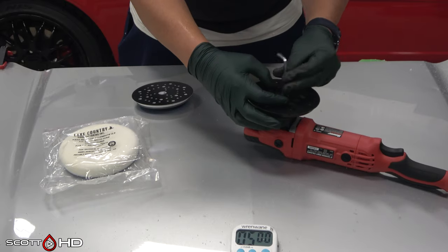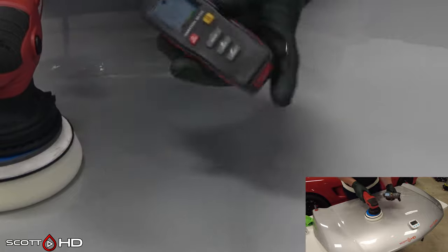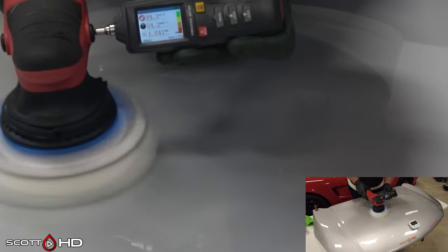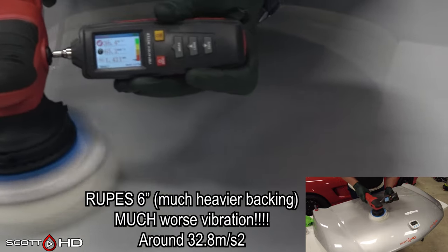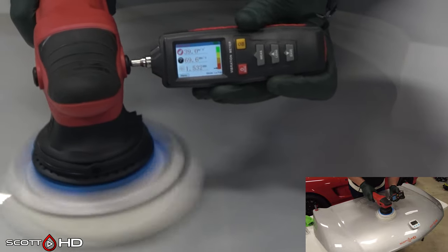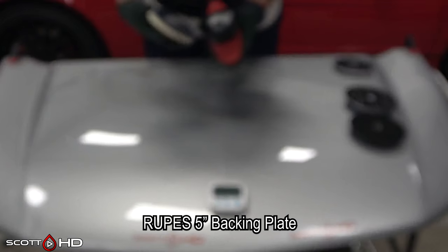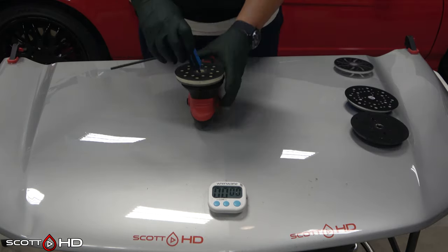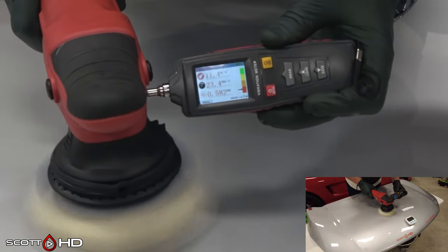Moving on to the Rupes 150mm six-inch backing plate - it has an aluminum cast base so it is significantly heavier. One thing I should have done is weigh all of these to show the difference. Because it's significantly heavier, the polisher didn't like it - look at the number: 32.8 meters per second squared. That is significant vibration, I could feel it in my hands and it would bother you very quickly. So a heavier backing plate is not the answer for this polisher - a lighter backing plate is going to get a better result. Moving to the Rupes 5-inch 125mm backing plate, it settles down to about 11.3 to 11.4.